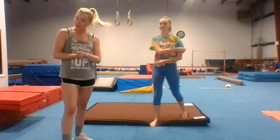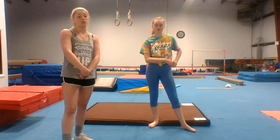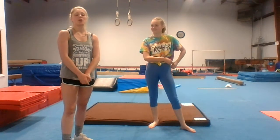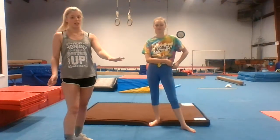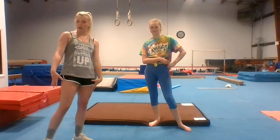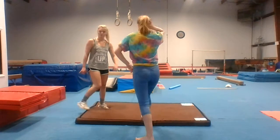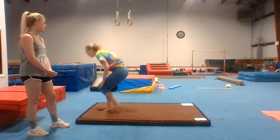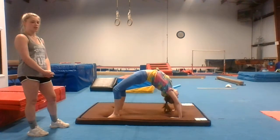Now today I think two or three of you have your back walkover already, or at least your back bend kickover. But we are going to work on back walkovers today. We're going to go through the whole step process — it won't take too long. Get on the mat. You're going to do a bridge for five seconds — one, two, three, four, five.